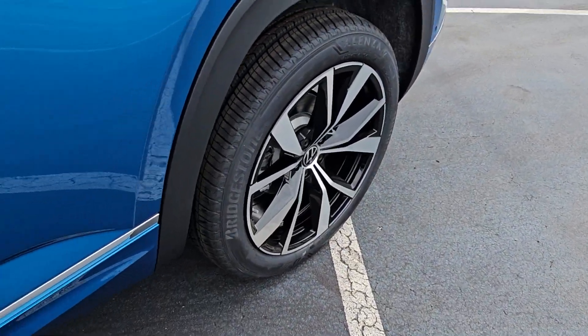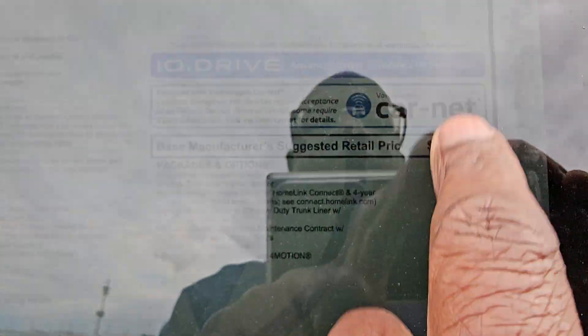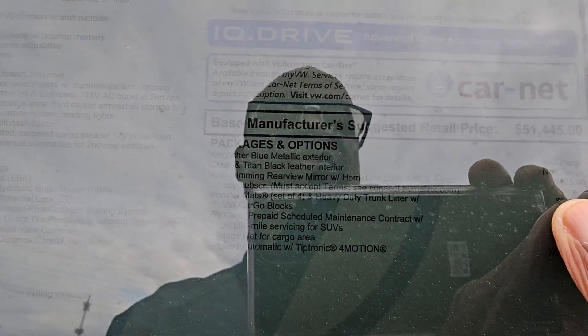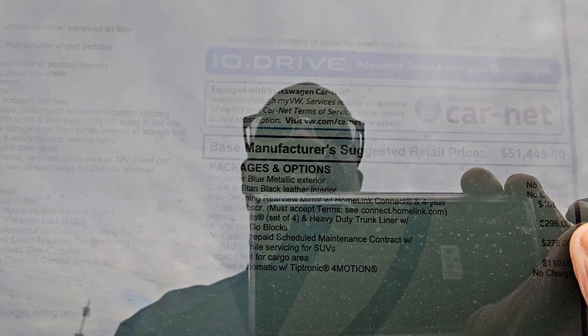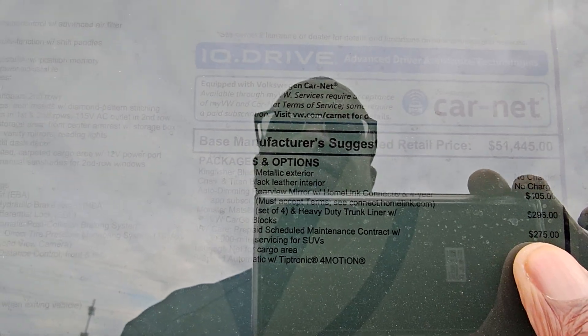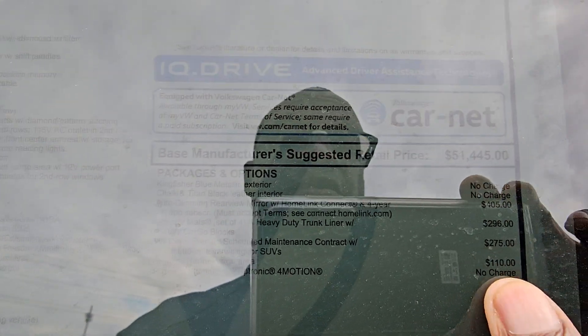There's a look at those wheels. This one comes in at $53,881. Extras include no charge for the Kingfisher Blue paint, $405 for the auto-dimming HomeLink mirror, $296 for monster mats, $275 for prepaid maintenance for a third year, $110 for a luggage net, and $1,350 for destination — bringing you to $53,881.